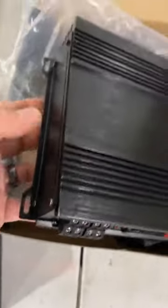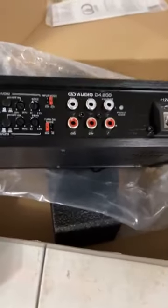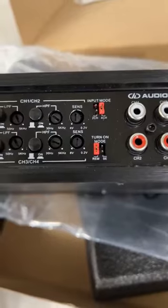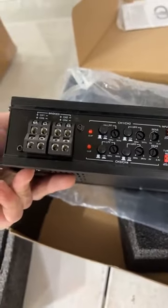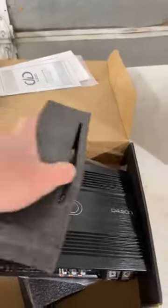Little marks on the feet. Now keep in mind, this is certified B-Stock, so it is guaranteed to be functional. You've got your pins right there — two channel, four channel. All your settings. Of course, it takes big wire. That's the 4.200. We'll put this back in the box here in a second.